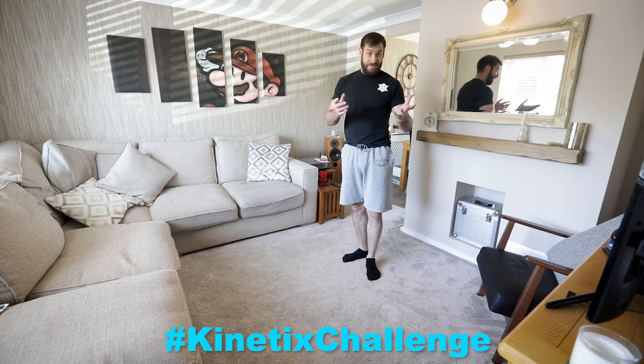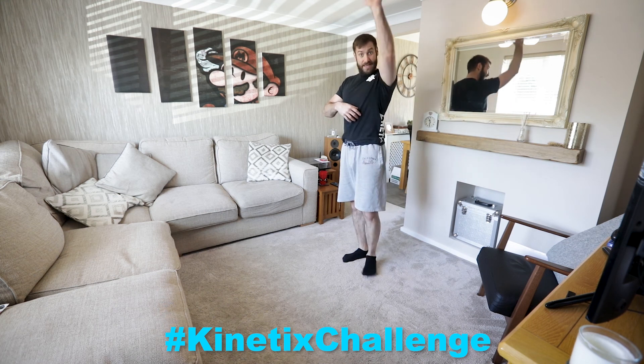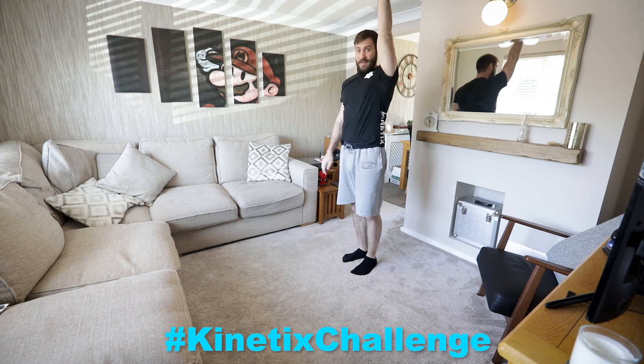Having someone have a look at you, or even filming it and watching it back, you'll be able to see that your weight and your hips will be in a nice straight line up your body to your hands.